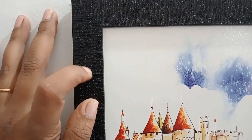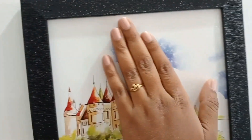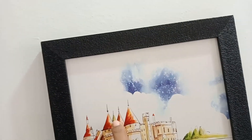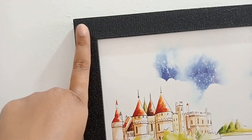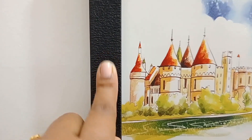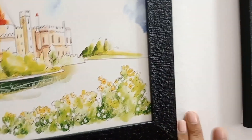This frame is very good. It is unbreakable. This frame is slightly different and very beautiful — it is a very beautiful size frame.